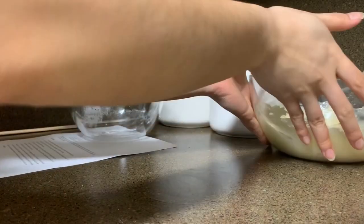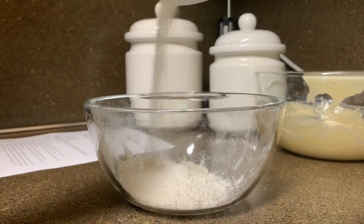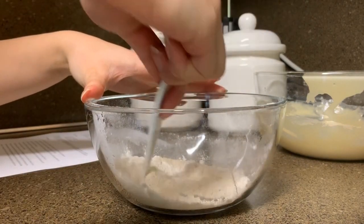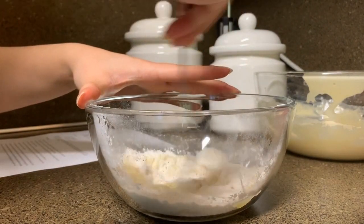Now I'm setting the mixture aside so I can make the crumble. I'm adding some flour, sugar, and salt to a small bowl, and then I'm mixing it. After that, I'm adding some melted butter, then I'm mixing it all together.